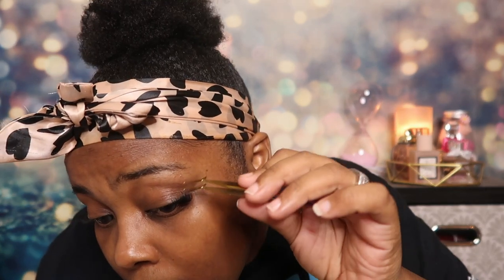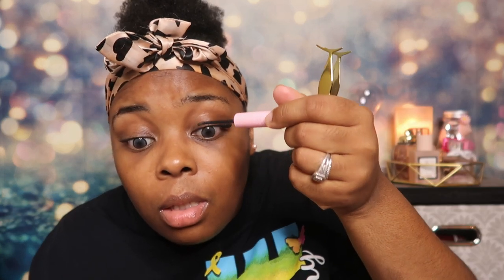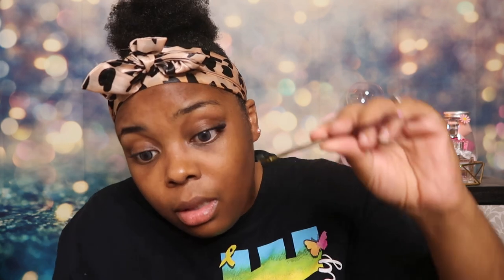Making sure everything looks good. You don't want to get too close to your eyelash band, so watch out for that. This bond dries really fast, so be careful — I noticed my eyelash was getting tacky really quickly. I need to move a little bit faster because I don't need anything gluing together.